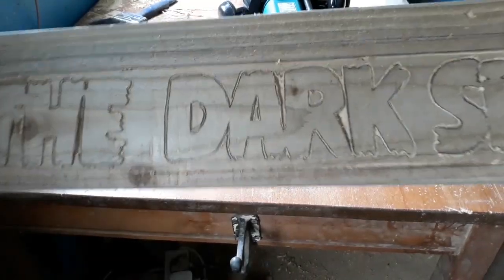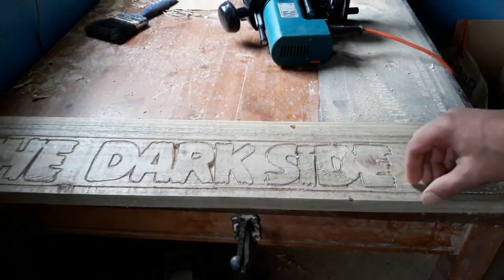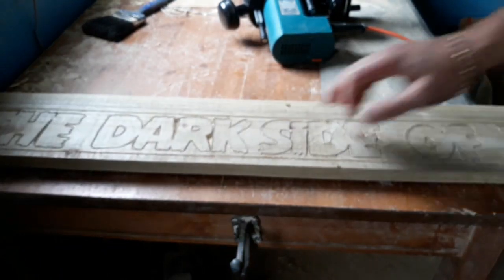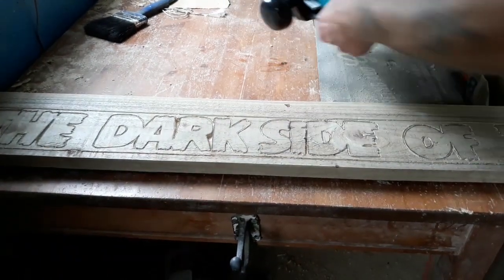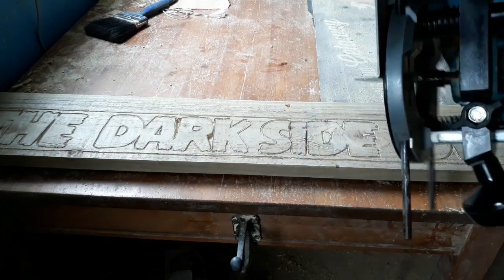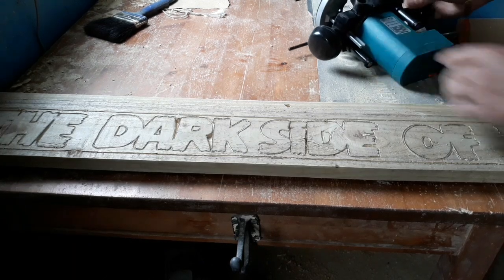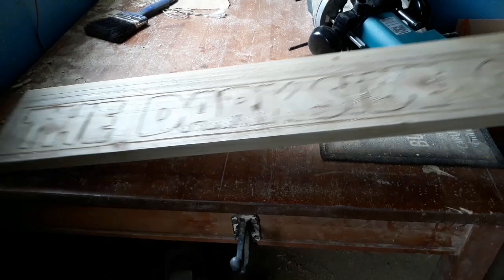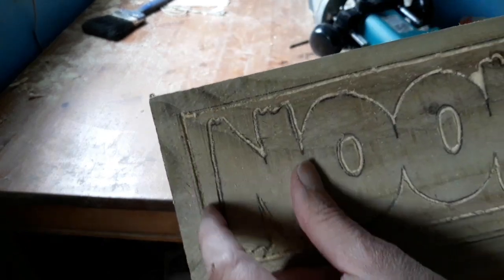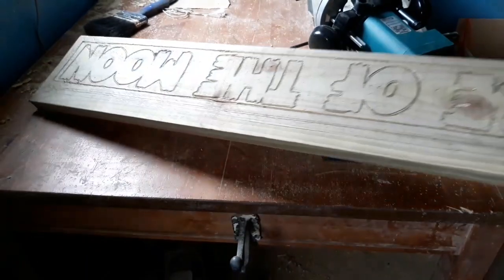We've gone all the way around the lettering with the CNC bit. The hardest bit is the full straight edge — I ended up doing mine freehand. There is a device that slots into your router which gives you a straight edge to run up and down the wood width for a nice straight line. I actually tried it on one end and it did work, but I wasn't comfortable with it, so I just did mine freehand in the end. I'll straighten that up with the next bits.